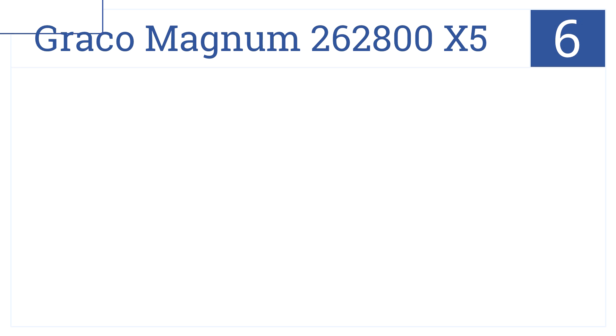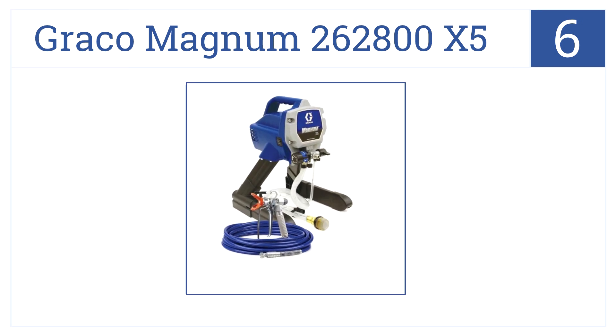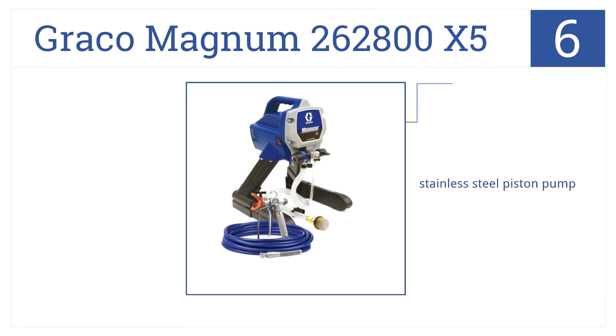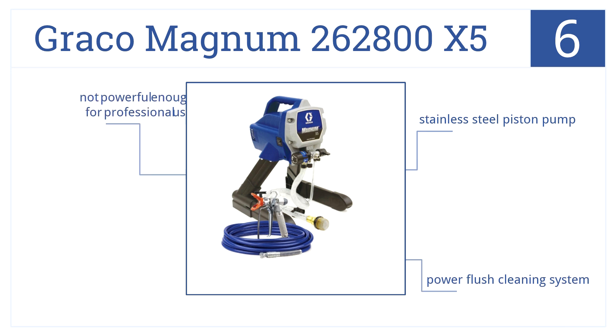Moving along to number 6 on our list, the Graco Magnum 262800X5 is a powerful mid-priced airless paint sprayer with a delivery rate of 0.24-gallons-per-minute. It has a stainless steel piston pump and a power flush cleaning system, but it's not powerful enough for professional use.